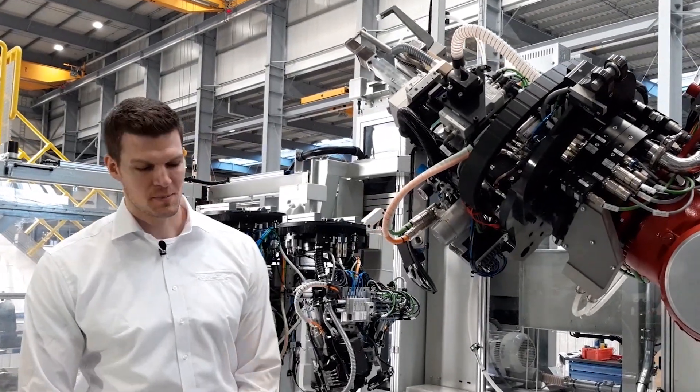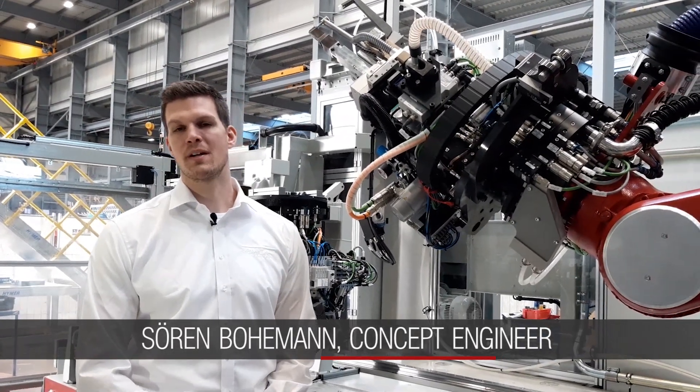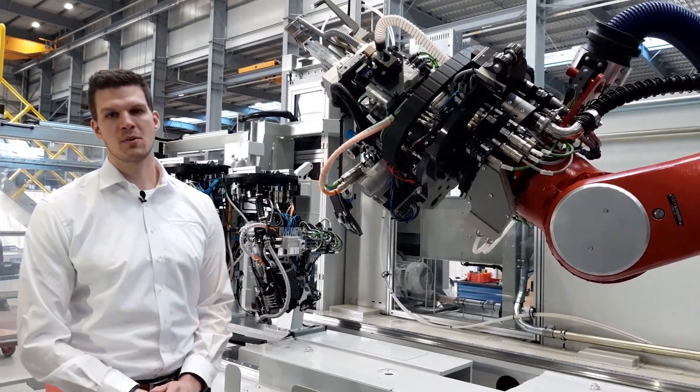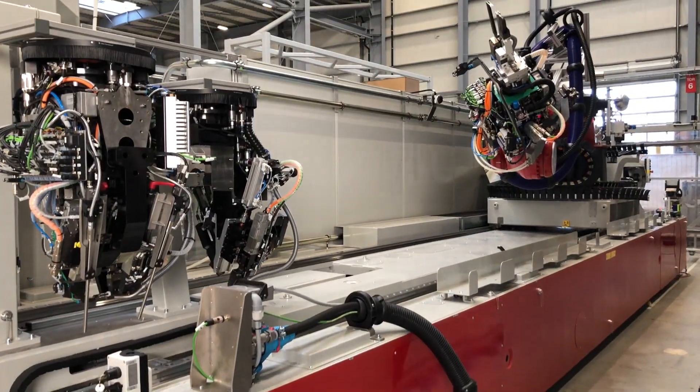Thank you very much. My name is Sören Bohmann. I'm a concept engineer at Brötje Automation, and I'm responsible for the design of our riveting machines during the concept phase.